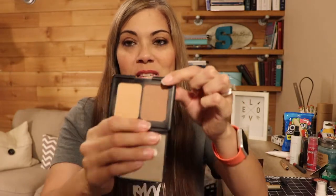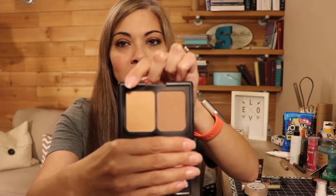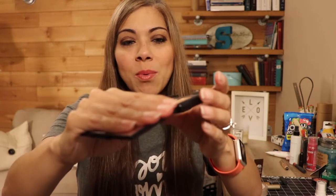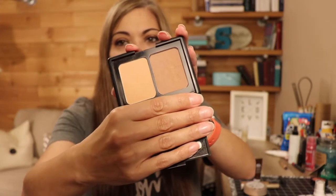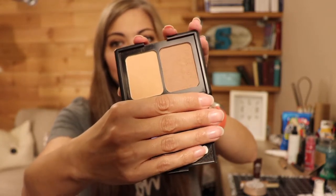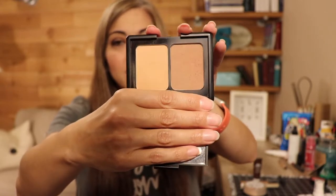Next, I have this e.l.f. duo, and I've got a different character for each of these shades. This bronzer shade here is my Pocahontas shade, and then this honey-colored shade is my Winnie the Pooh shade. I do have quite a bit of progress — I had a little bit last month but you couldn't really see anything. I'm hoping you can see now. I feel like I'm just about to hit pan in each of these shades.